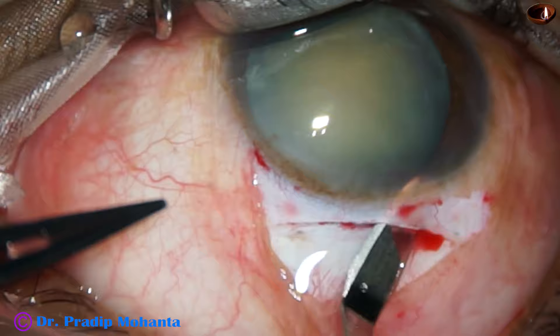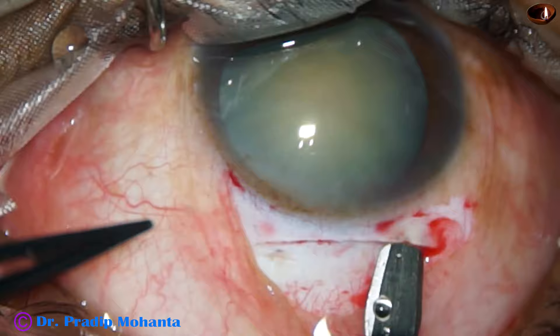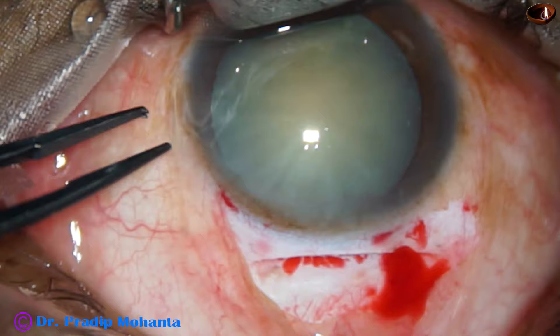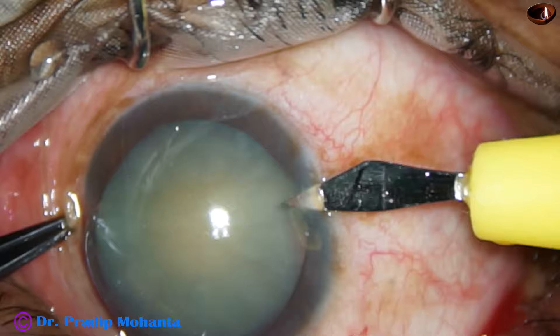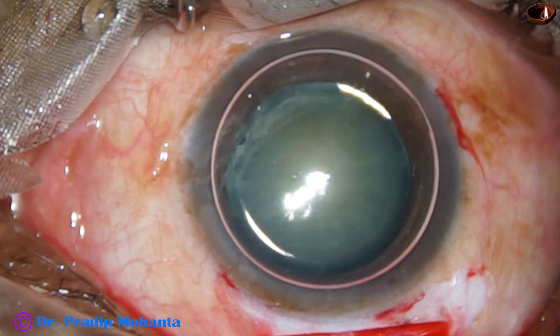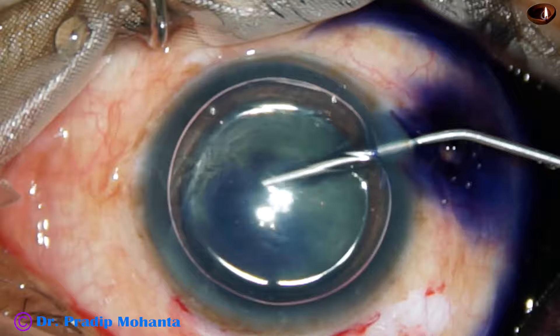The superior rectus bridle suture is holding the eyeball — I don't have to use the fixation forceps with my left hand. If we use the fixation forceps, sometimes we cause laceration of the conjunctiva and there can be subconjunctival hemorrhage, so that can be avoided if we place a superior rectus bridle suture. But we can also use the fixation forceps carefully and avoid the superior rectus bridle suture.